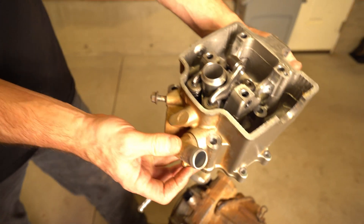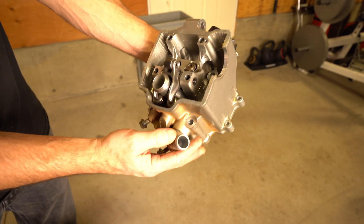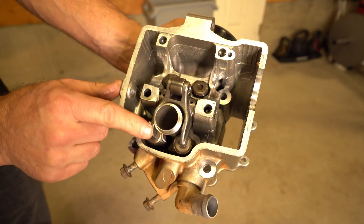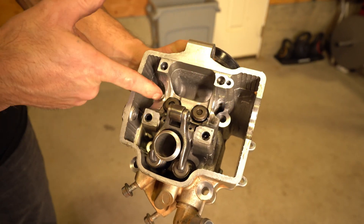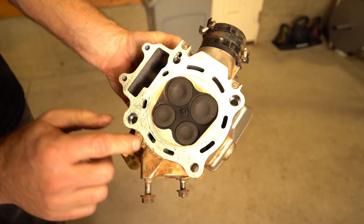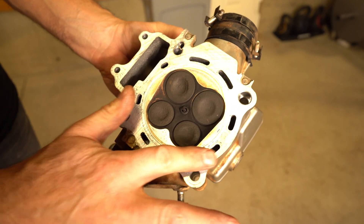There is your head — your intake and exhaust valves, your rocker, and your cam is right here. And if you look at the bottom, there's some water in there.